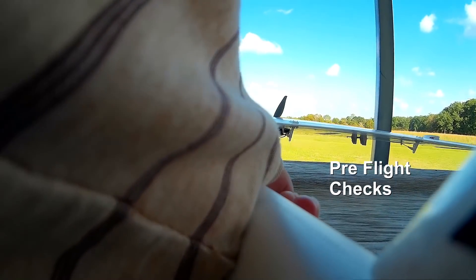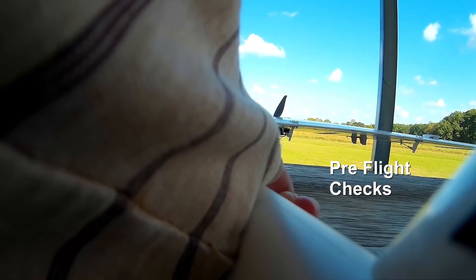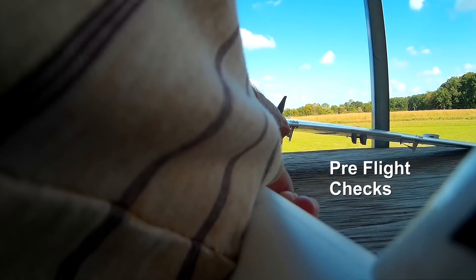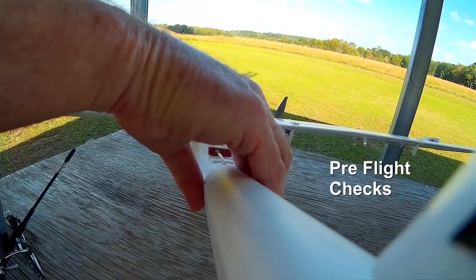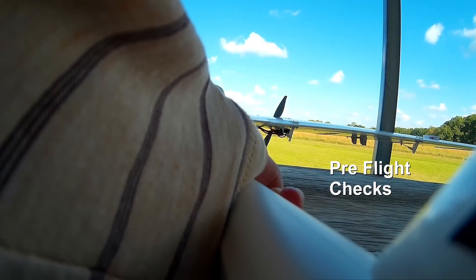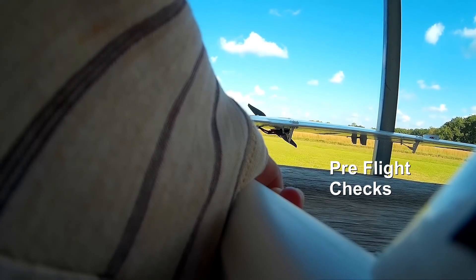The props might hit the ground, though. They shouldn't. All right, let's see if we can get the throttle to work by holding this. All right, it's working.